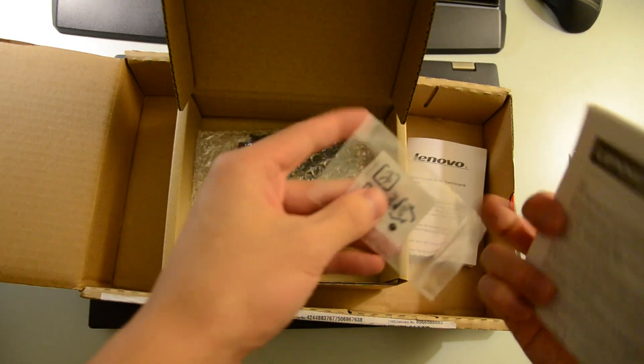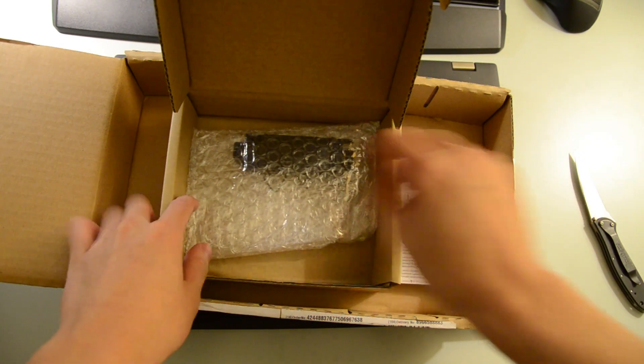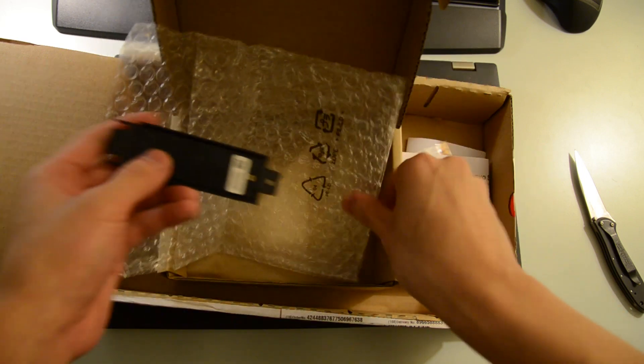Now inside the box, you get your documentation, you get one screw to attach the Caddy to the actual computer itself, and here we have the Caddy itself, which is just one small black plastic piece that you will attach into your system later on.